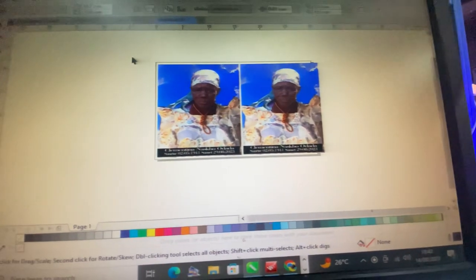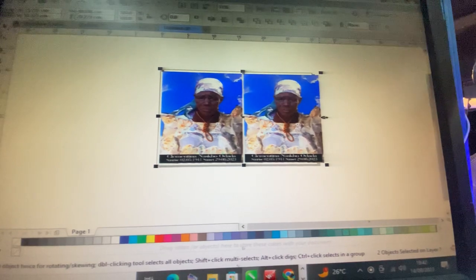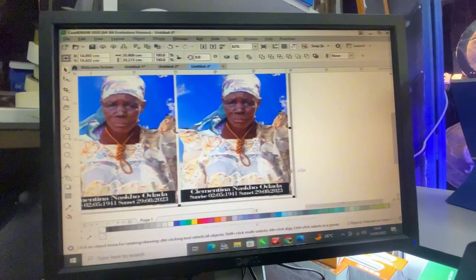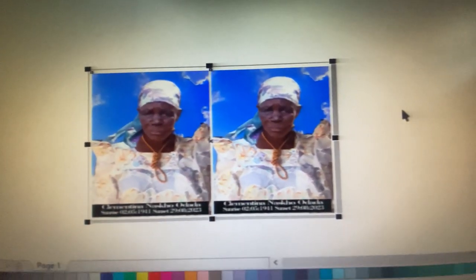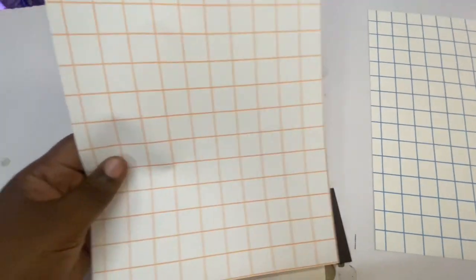This is how you print a funeral or burial t-shirt. This image was sent to me by a client who needed a mock-up of a burial or funeral t-shirt. I designed the image and enhanced it to make sure it's of good quality on CorelDraw.